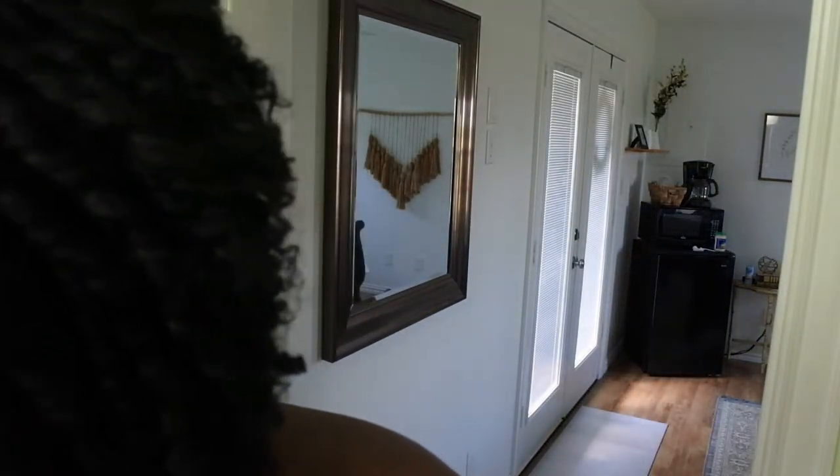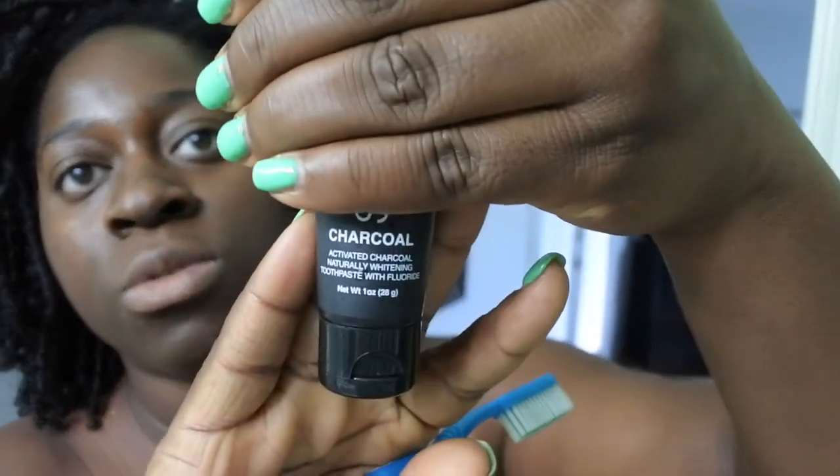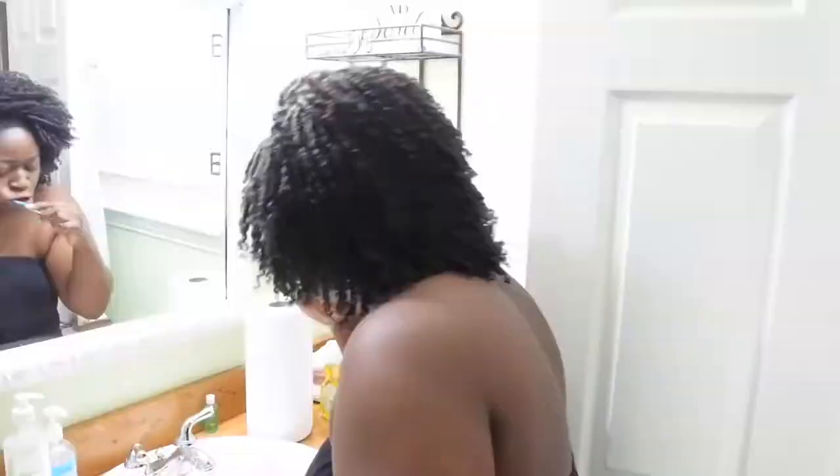I'm getting ready now — brushing my teeth. I'm using a charcoal toothpaste sample. I'm not showing the brand because I'm not really happy with them. I've actually never used charcoal toothpaste before — it does come out black, and honestly it just seems unnecessary. But my mouth is all clean and minty fresh.